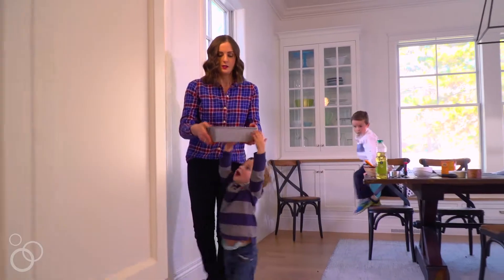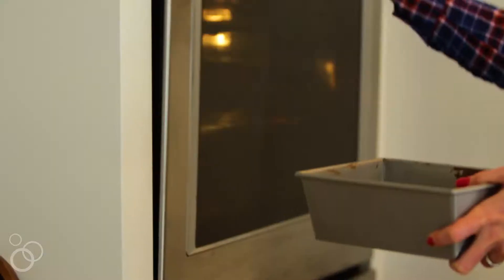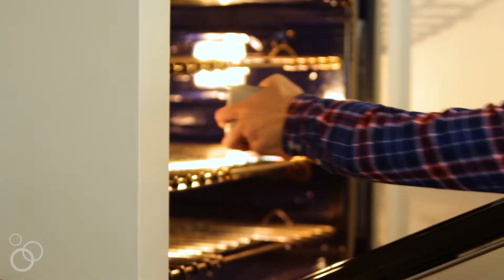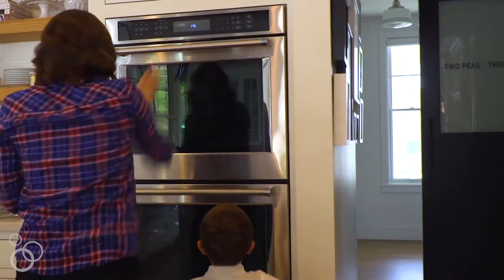Then we're going to bake the bread for about 50 minutes or until a toothpick inserted into the center comes out clean. You might get a little chocolate on the toothpick and that's okay because there are all those chocolate chips in there. You just want to make sure that it's set up.